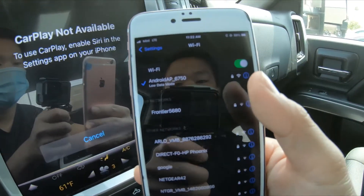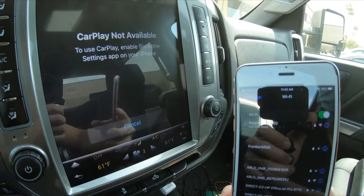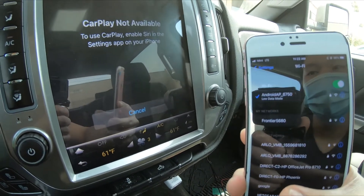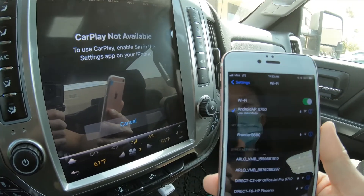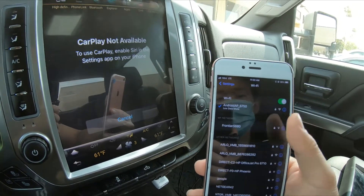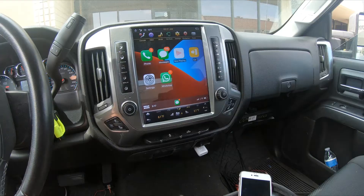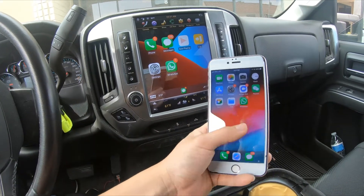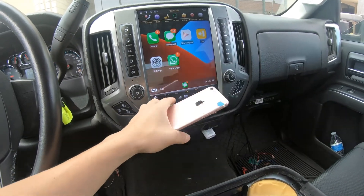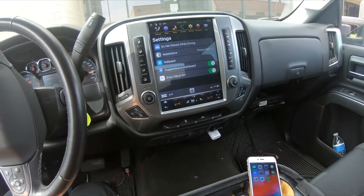Now it is connected, and you can see it is wireless. CarPlay says 'not available — to use CarPlay, enable Siri in the Settings app on your iPhone.' I need to enable Siri on my iPhone in order for this to work. I've enabled Siri, and now the image is showing and I can control my phone from the wireless Apple CarPlay.